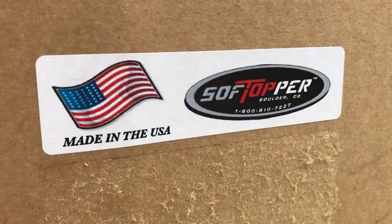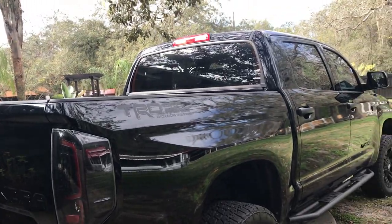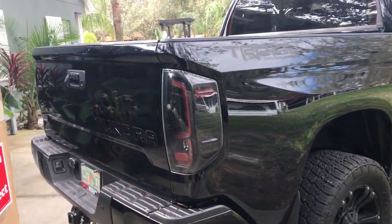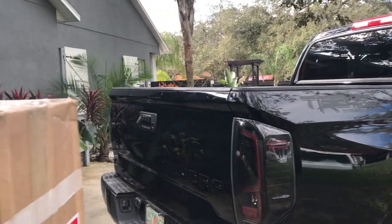Welcome back to the channel. Today's video is going to be about a soft topper going on the 2018 Toyota Tundra. I'm going to try to make this video faster than my normal videos and get right down to it.